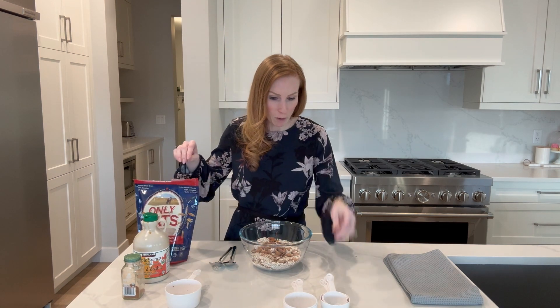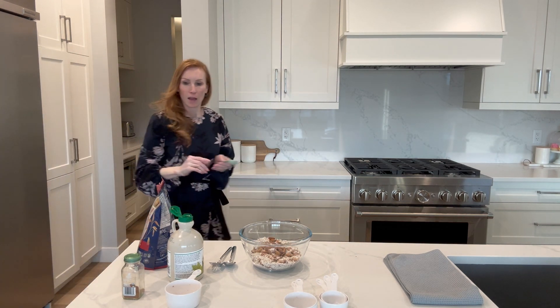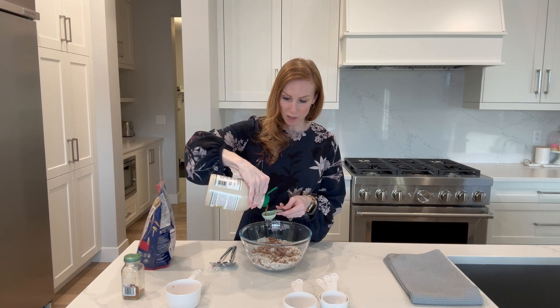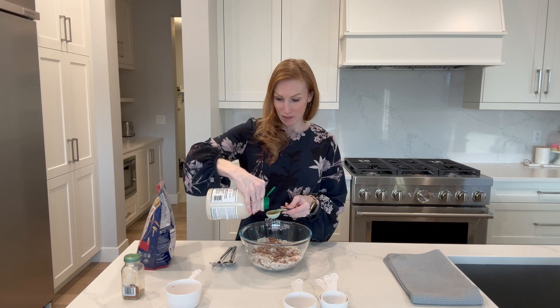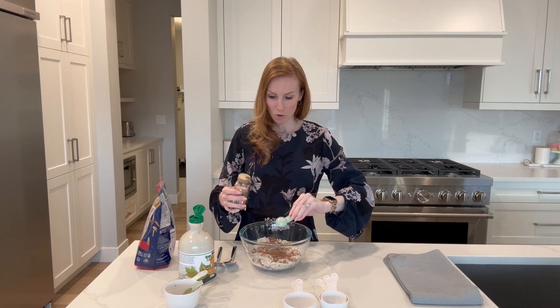For maple syrup, I typically don't add that much — this depends on how sweet you want it. I'm going to go with about two tablespoons to start. And we're going to do a half a tablespoon of cinnamon, so let's pour that in. There we go — half a tablespoon of cinnamon.